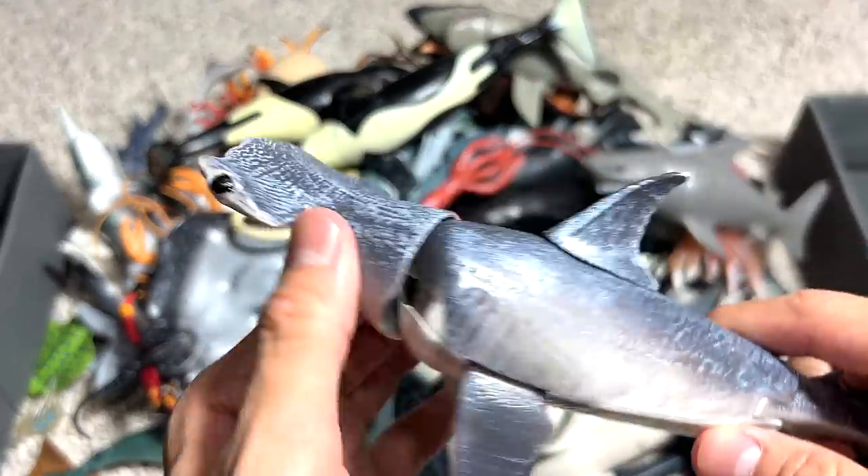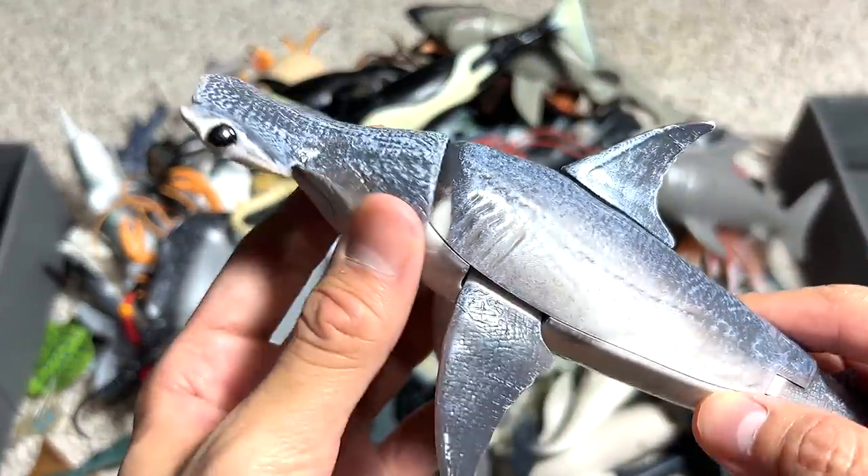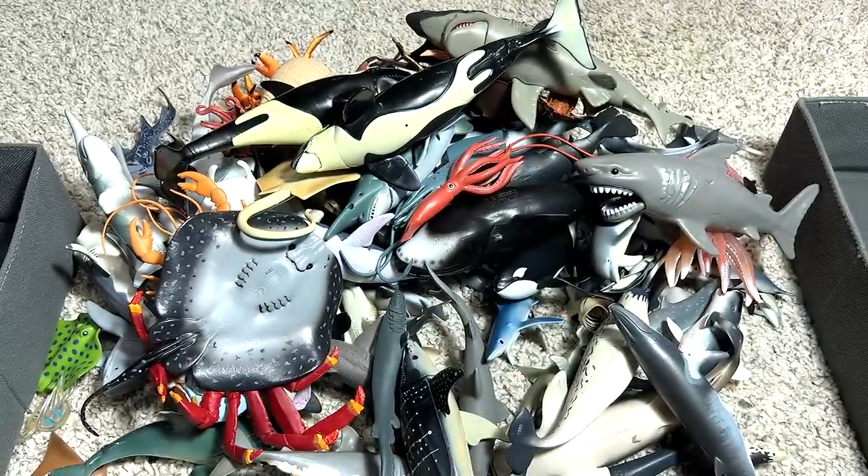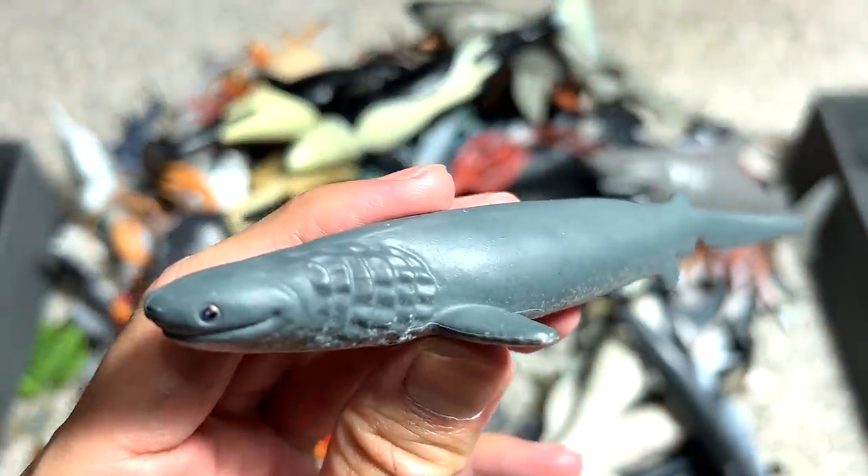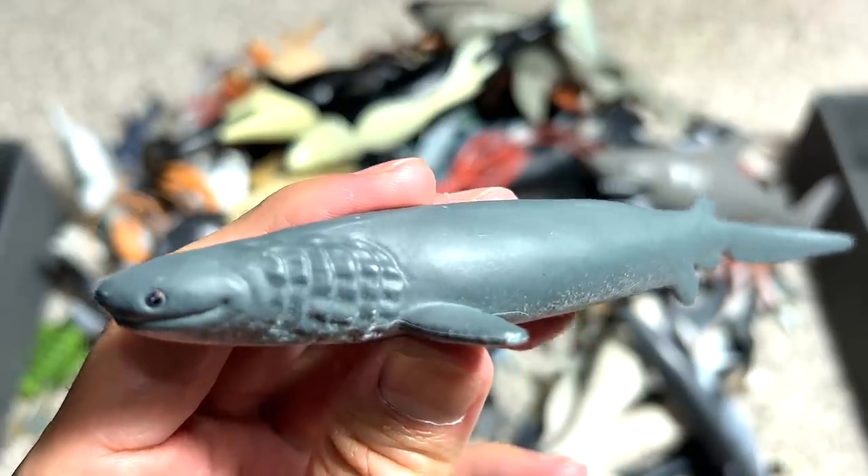And this is a hammerhead shark with beautiful articulation. It can actually move the head, the flippers, the fins, and the tail as well. And this is a frilled shark. It's a really beautiful one as well. We got this from the National Geographic Shark Week playset.